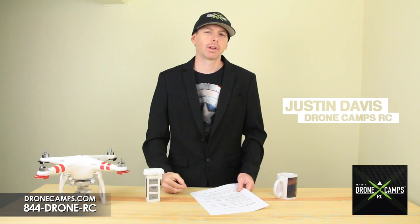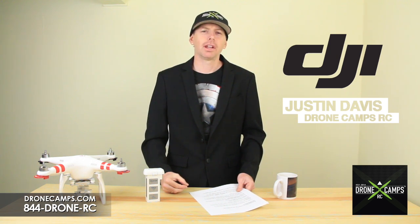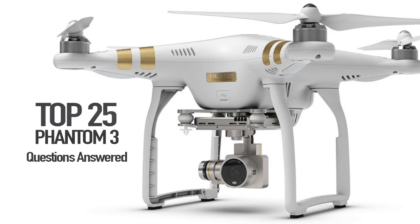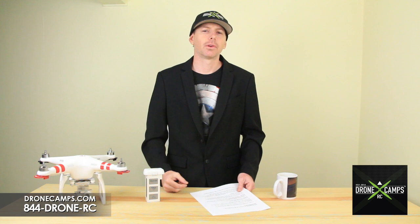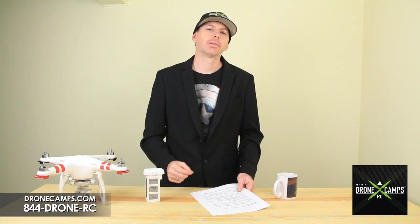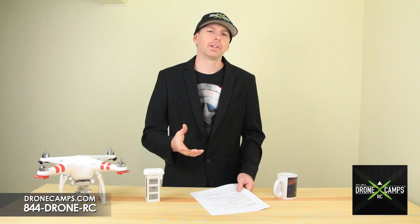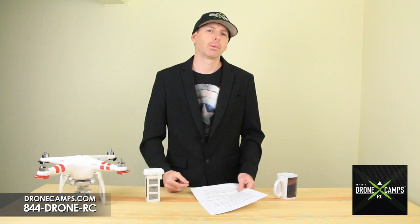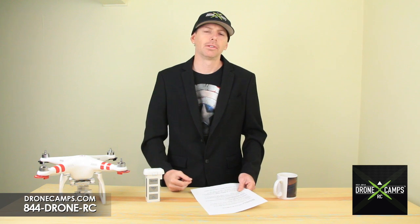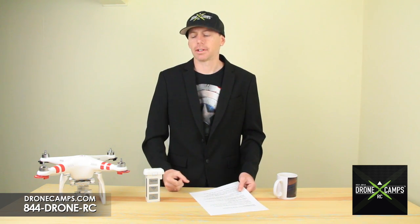Hey guys, I'm Justin Davis from Drone Camps RC. We're an official DJI dealer in the United States, and today we're going to talk about the top 25 asked questions for the Phantom 3. There's a lot of questions out there on our YouTube channel, on Facebook, and in the forums, so we like to narrow it down to the most basic questions asked. You can also check out DJI.com — they have an FAQ on their website. So let's get started.